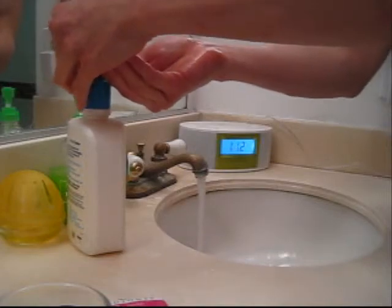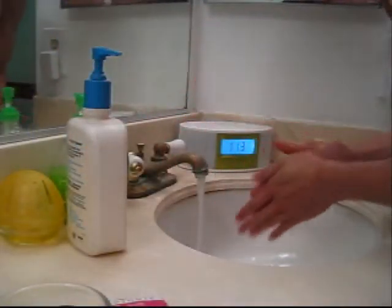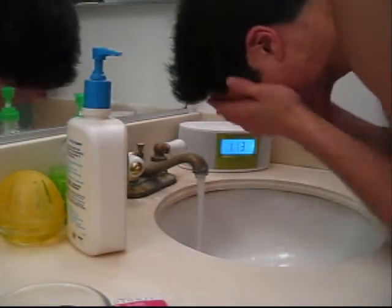Then I go on to wetting my face with regular water and then I wash my face. This is how much of the pump I use — it's usually about three-fourths to one full pump. Here I am demonstrating exactly how much you need. You don't really need that much unless your face is really dirty, or maybe sometimes you can even wash it twice.